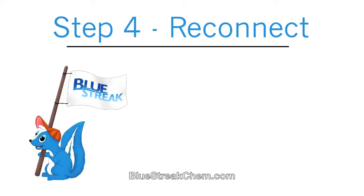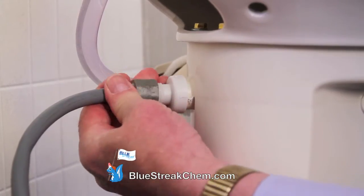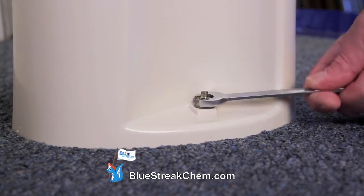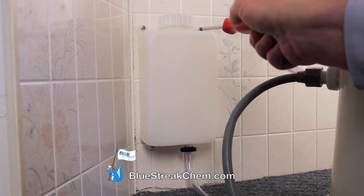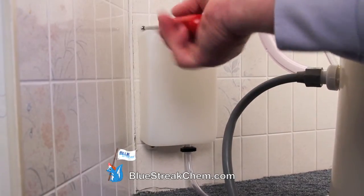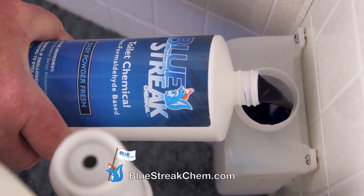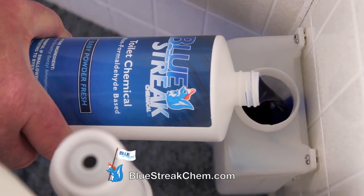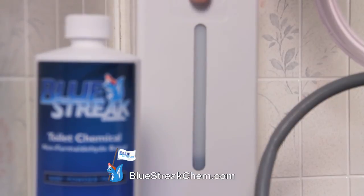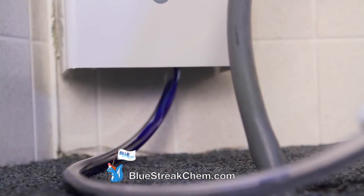Reconnect the water line to the back of the stool and then tighten down the bolts at the base of the stool. Next, attach the reservoir to the wall either level or below the stool. Start off by pouring in 6 to 8 ounces of the Blue Streak Toilet Chemical. Then place your decorative cover over the reservoir. Turn the water back on and flush.